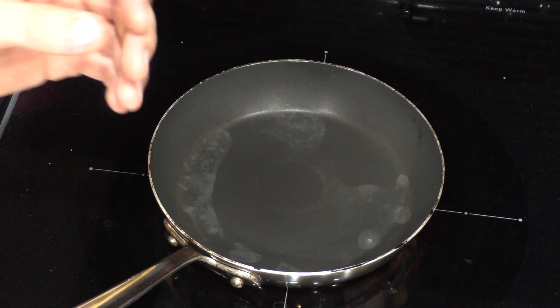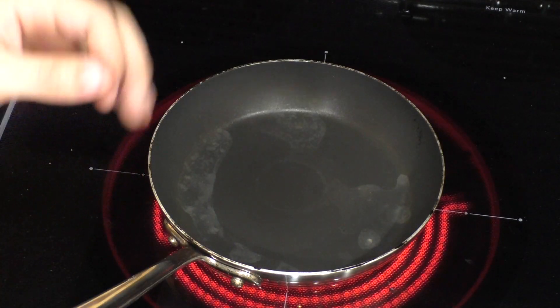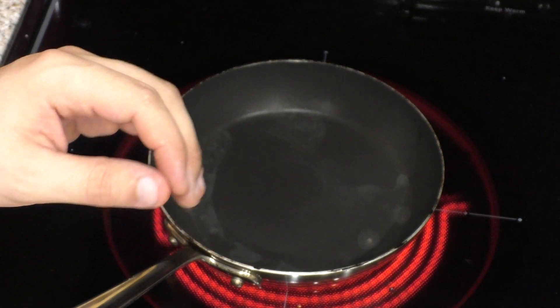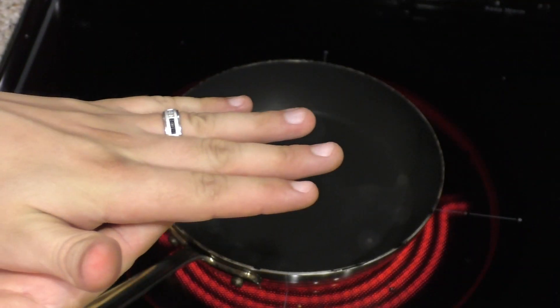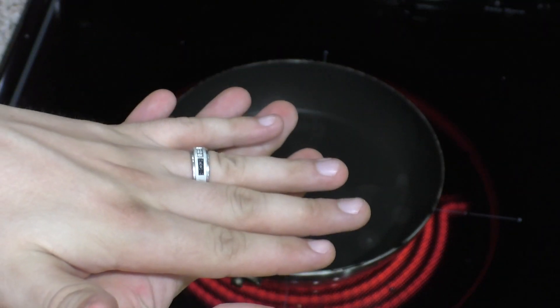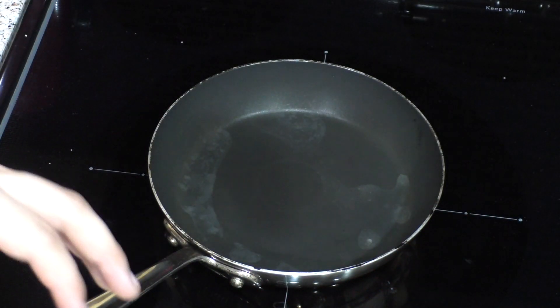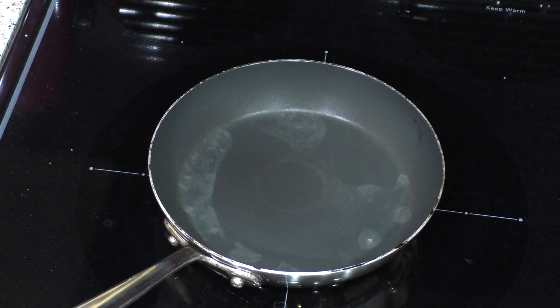Now I'm going to show you a cool effect — the Leidenfrost effect. This is what happens when a surface is super, super hot — so hot that before water even comes into contact with it, it creates a vapor layer that cushions the water above it. So that water just sits on this cloud of water vapor and acts a little strange compared to normal water in a pan you'd be used to seeing.